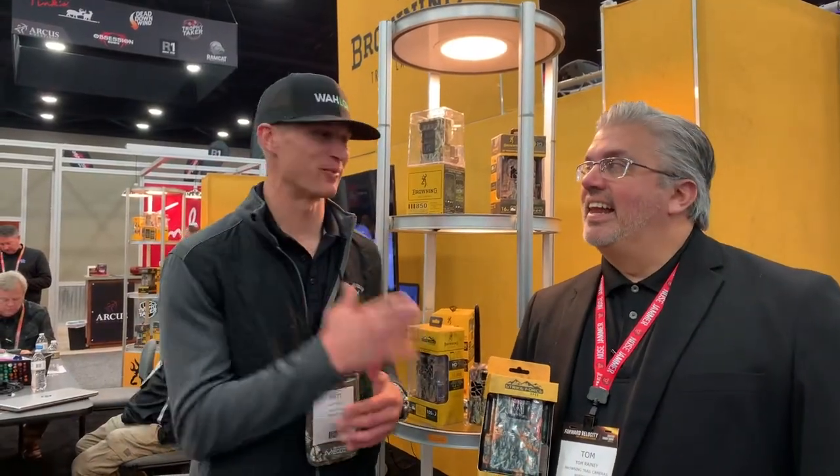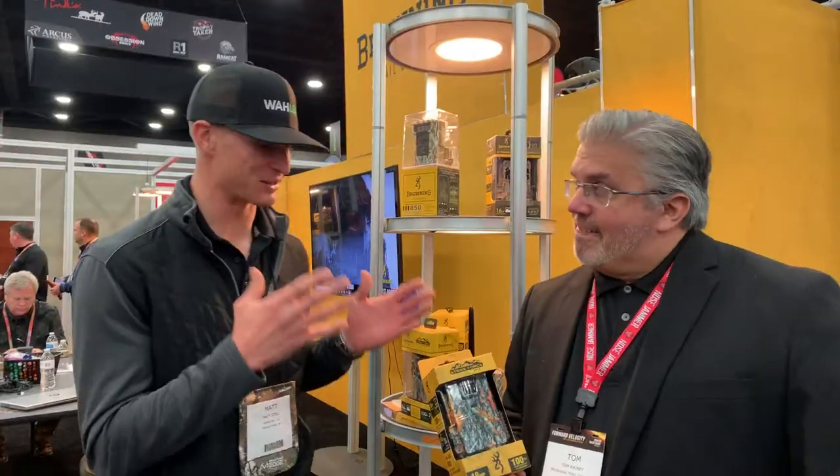Hey guys, Matt Zill here with Wallowin.com. We're at the 2019 ATA Show. I'm joined by Tom Rady at the Browning Trail Cameras booth. Tom, thank you so much for joining us. We're glad you stopped by. You guys got some awesome products — why don't you walk us through a few of them?